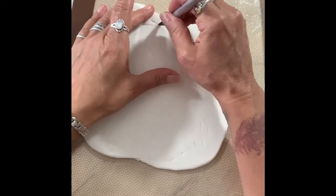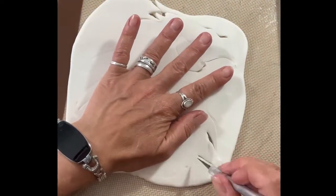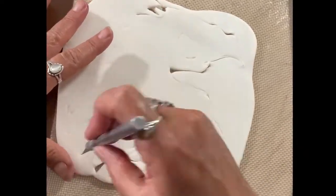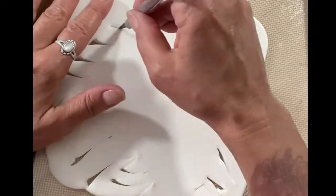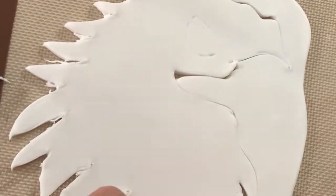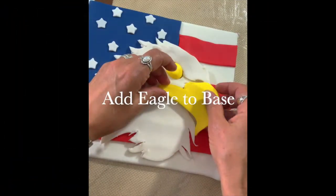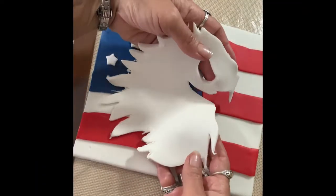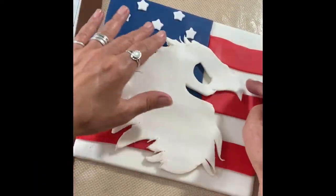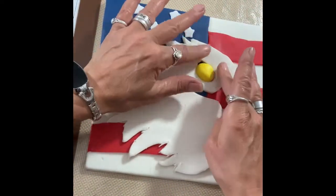I free handed my eagle's head but you can use a template if you need to. Roll a one inch ball out of yellow and add it for the beak.